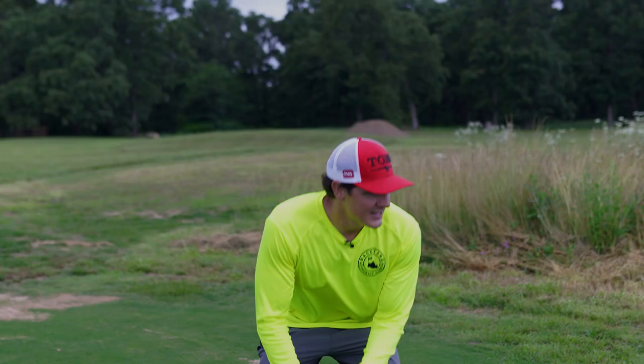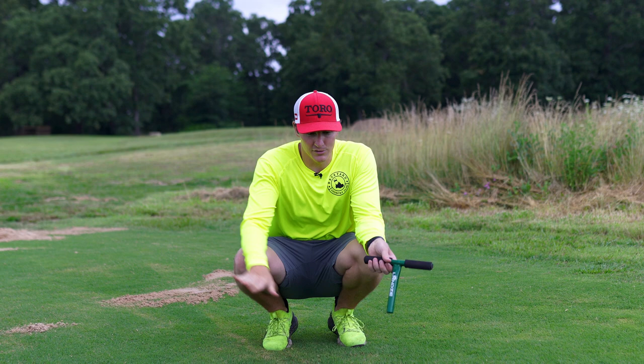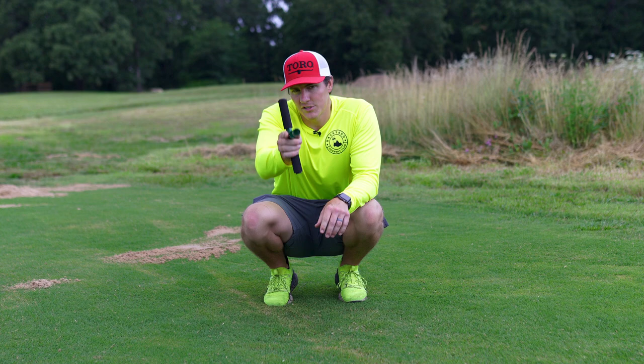I don't know how much you can see on camera, but this is a low spot — there's a little dip that goes all the way down from behind where I'm at up to where Oliver, my camera guy, is standing. So where you are, viewer at home — anyway, it's a ditch.